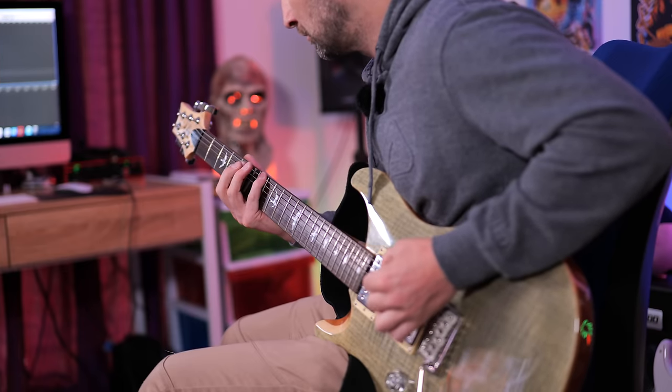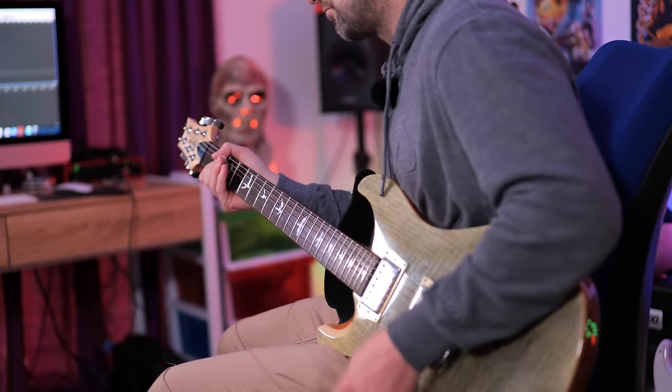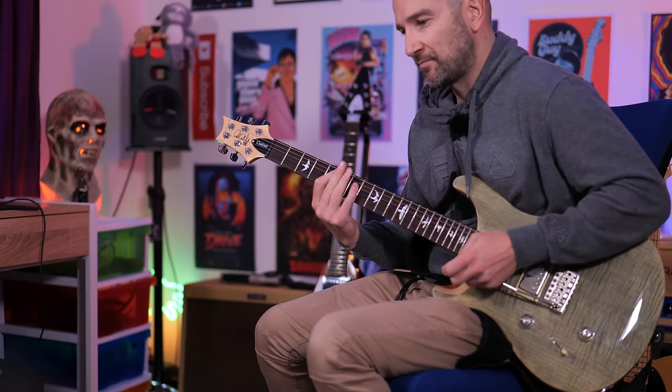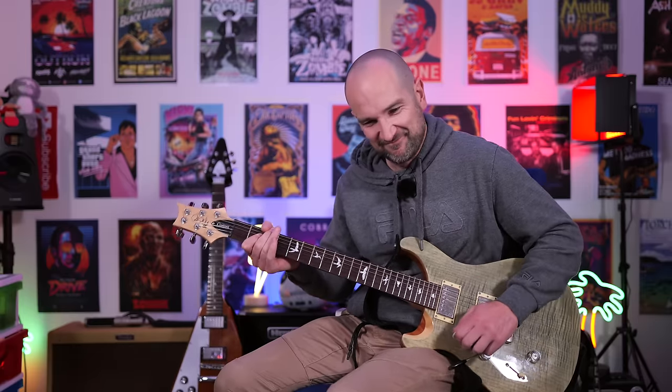This next amplifier model is called the Citrus 8030, which is based off an Orange amplifier. This one sounds great, and I've added some mod reverb. Might be one of my favorites on this particular headphone amp. The next amp model is called Solo 100, which is based off a Soldano amplifier. This one's great if you like higher gain tones.